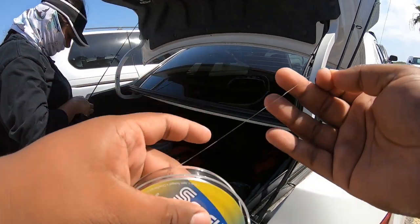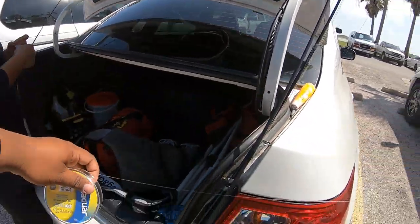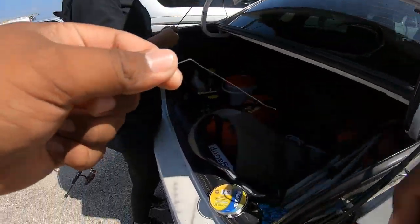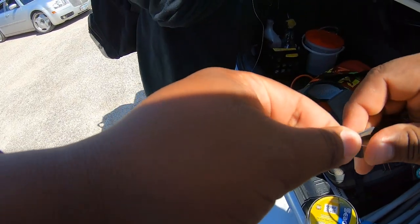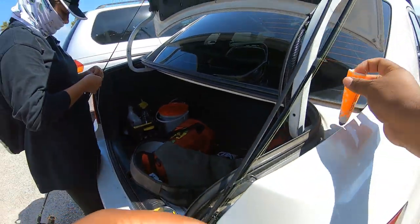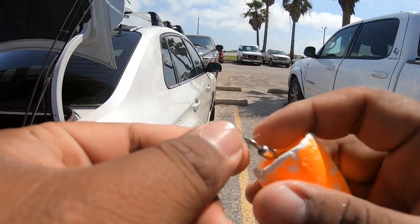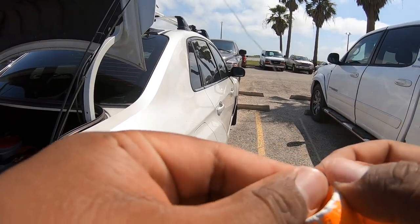Using Seaguar 20-pound fluorocarbon. An easy way to not waste your fishing line — I usually just go ahead and tie it on there first before cutting it from the spool. We're going to tie it on here straight where the other knot was from the braided.